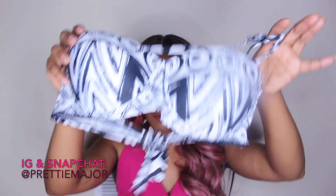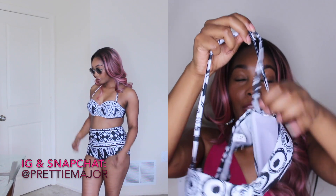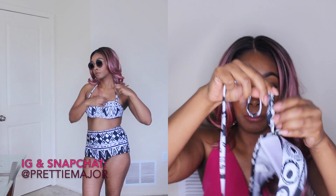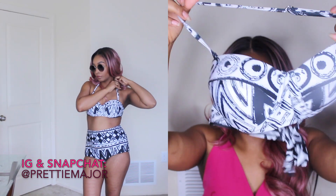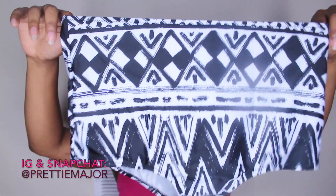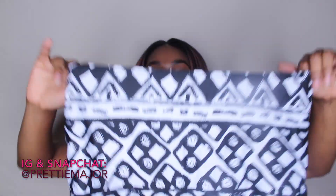Next is this swimsuit right here, which is really pretty. The way you adjust these straps — it doesn't tie like the other ones; it has like the bra strap thing where you can slide it up and down to adjust how tight or loose you want it to be, and then you tie in the back. This is kind of like a push-up — it has padding. Each swimsuit you can take out the padding except this one and another one I'm going to show you. This is the bottom. This one doesn't have a tag either, so you'll have to figure out the front and back, but either way it's pretty much the same.